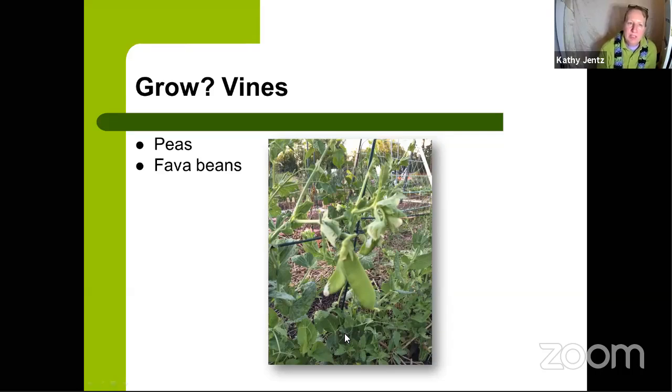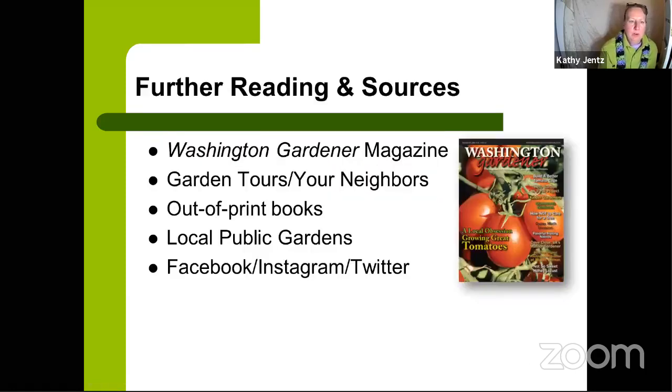Traditionally, I plant peas around St. Patrick's Day, but last year — after such a mild winter — I started on February 15th and was harvesting by April 15th. Every year varies, so check local soil and air temperatures to see if you can start earlier. With increasingly mild winters, we may be able to push pea planting earlier and earlier and get a harvest before the heat of June sets in.